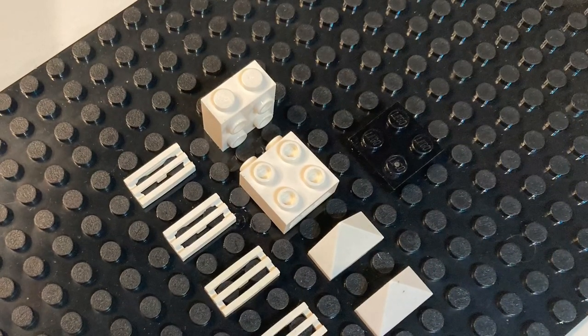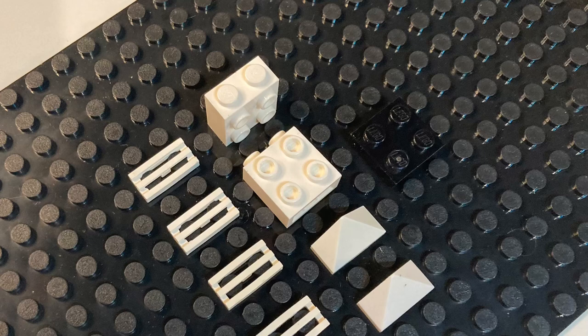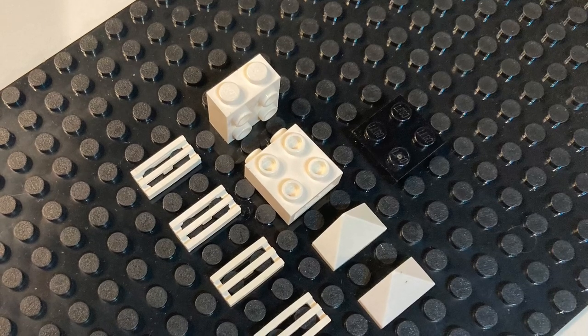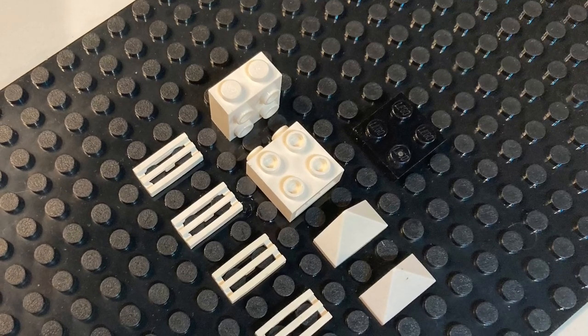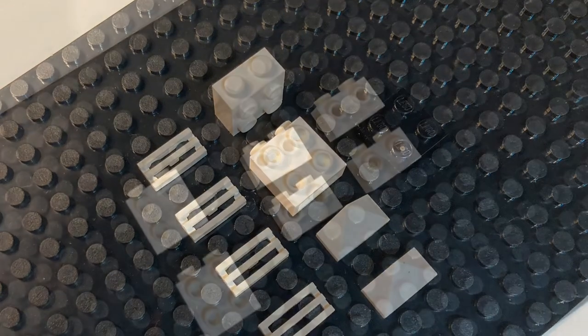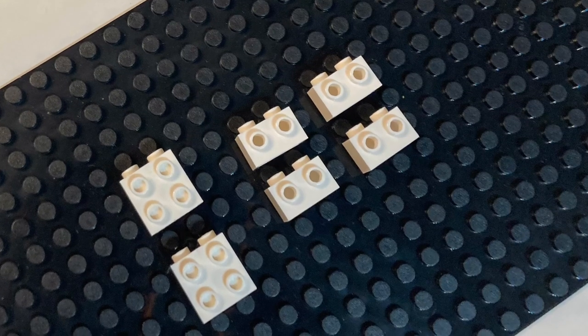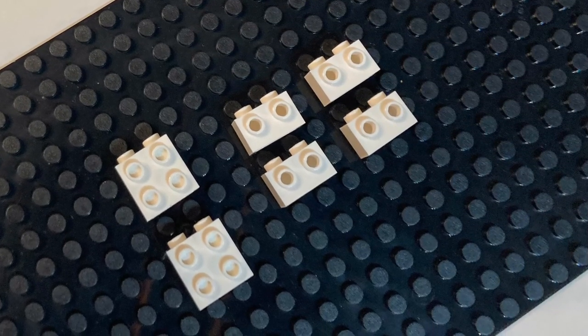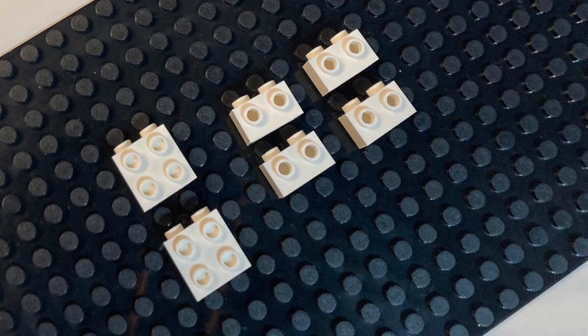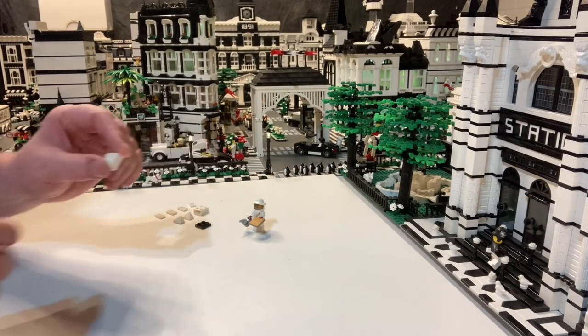Here's what you need: four one-by-two grills, two one-by-two-by-one-and-two-thirds studs-on-the-side bricks, two one-by-two angled roof tiles, and one two-by-two plate. If you don't have the two big SNOT bricks, you can use regular one-by-two SNOT bricks — it'll just be a little taller because they are the full brick height.